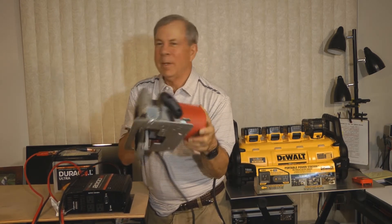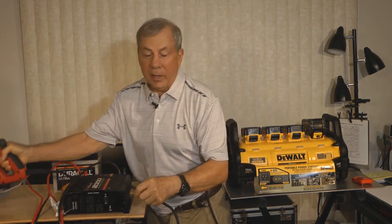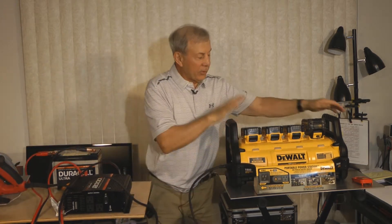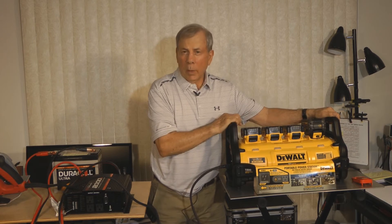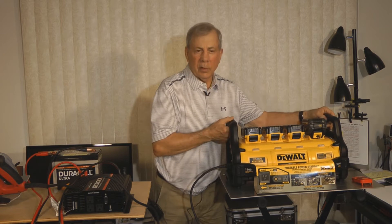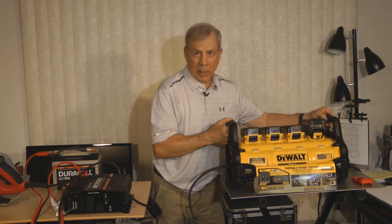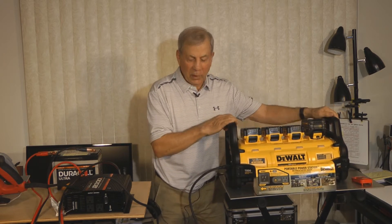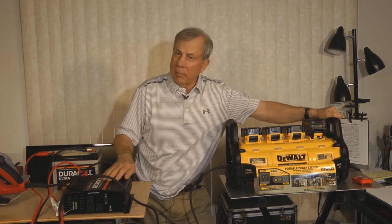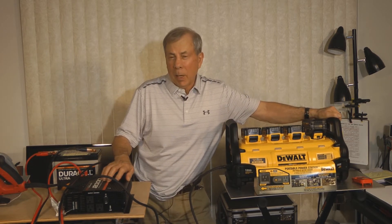We got action! I am really, really glad — this thing is number one on my list as far as inverters and power stations go. It's relatively light, about 18 pounds, can be moved with these handles, and it powers 15 amp power tools as advertised.